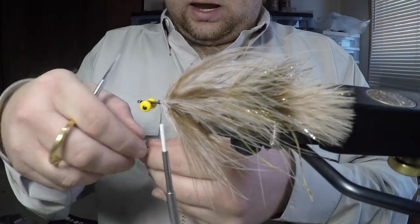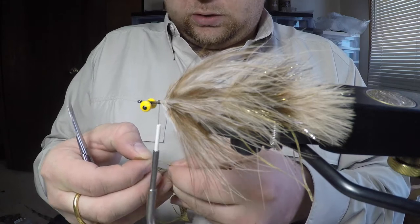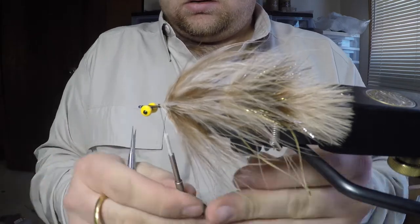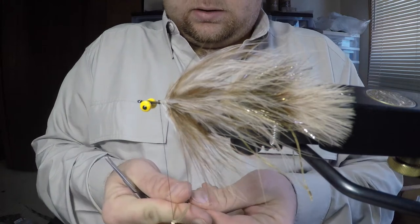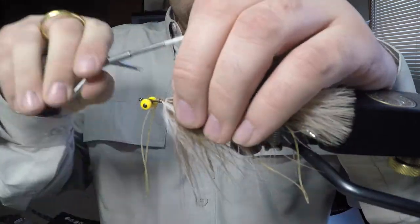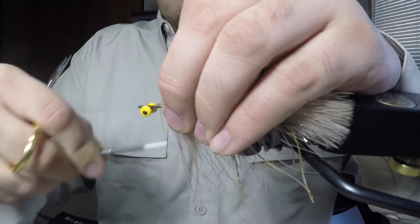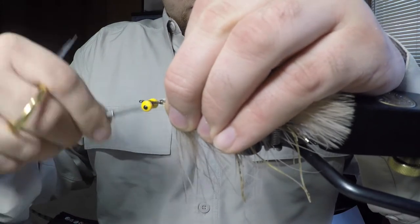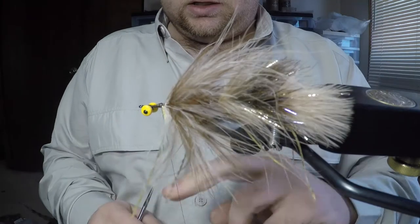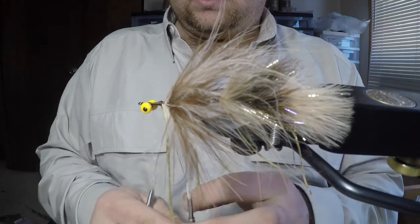We'll add our second set of rubber legs — same ones as before, clear and gold silly legs. Fold those around the thread, tie on one side, fold over to the other side, and make sure those are covered up with thread. Bridge this gap a little bit, and now we're going to make a dubbing loop. Spin around our thread to close the loop. The head of this fly is going to be made from pseudo hair. Take our dubbing twister and lock that in.